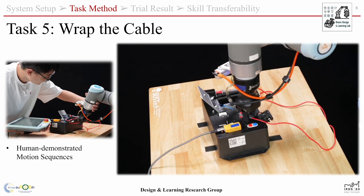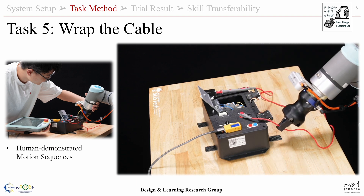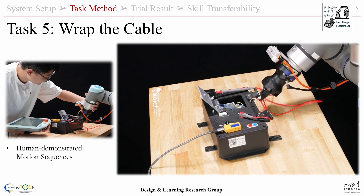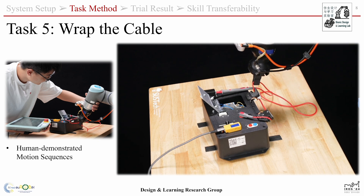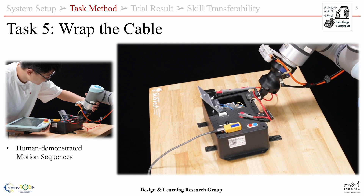To wrap the cable, we collect the gripper poses from human demonstrated motions and transform the poses to the task board frame, making it invariant to the absolute position and orientation of the board.